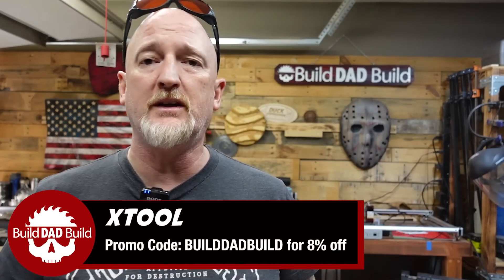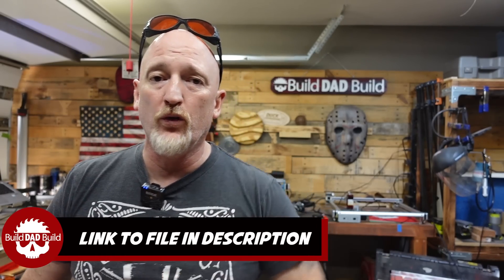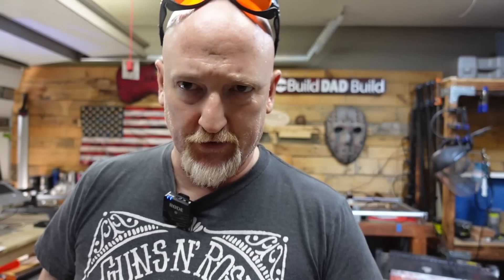Now we're going to move on to something a little bit more complicated. Since St. Patrick's Day is coming up, I figured I'd let you know that XTool is running a huge sale right now — too many different things to go over in the video, so I'll put a link down below. There's a bunch of deep discounts. So now what we're going to do is cut out a Celtic knot — so roll that beautiful laser bean footage.